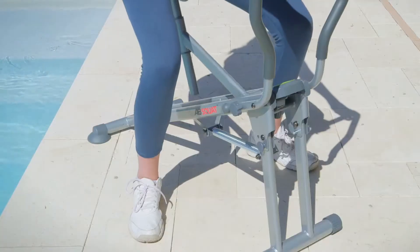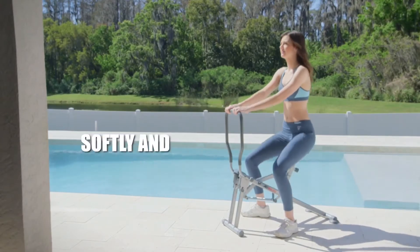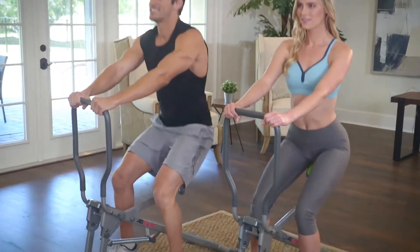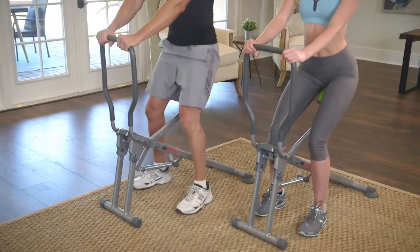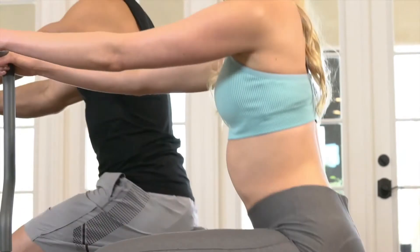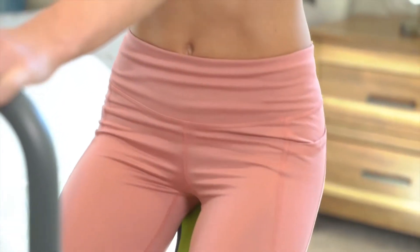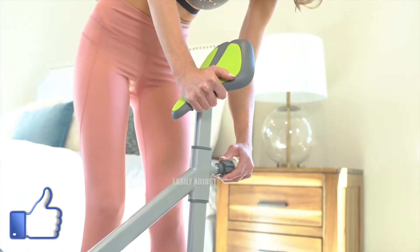The PASS system's handlebar, spring, and saddle work together to help you squat softly and gently. Then lift your body upward to work abs through a full range of motion. From start to finish, you automatically maintain proper form on every rep with the Ab Squat Smart Workout Saddle.